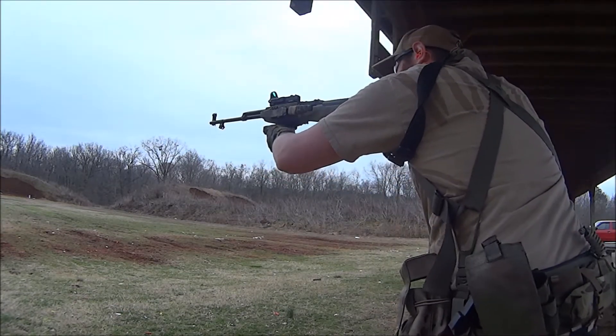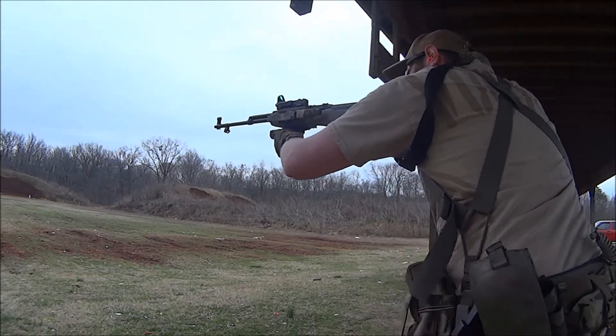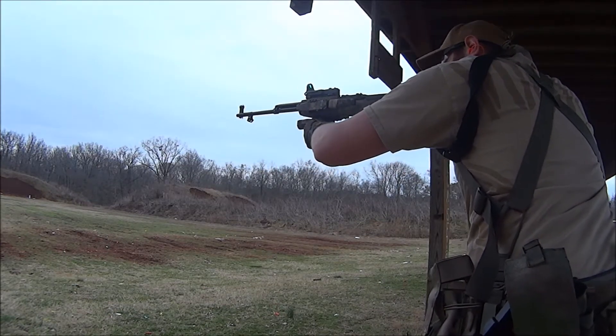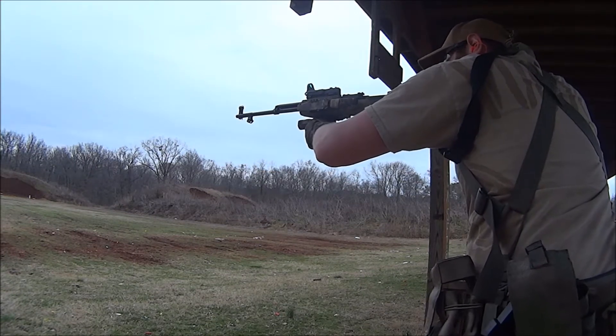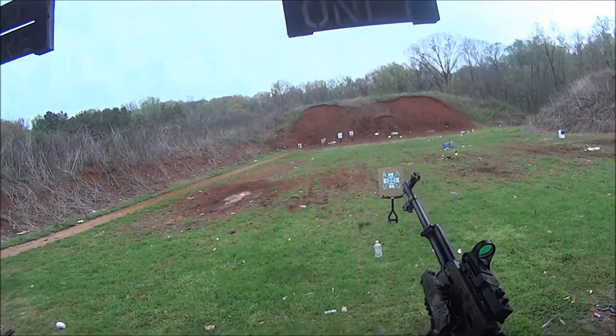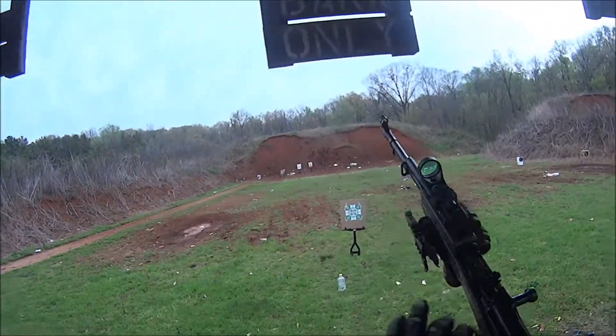I've been absolutely blown away with the ease of use, how well it retains the magazines, and just the overall fit and finish — how it works with my other pieces of gear. Enjoy the rest of the shooting, and I'll have a close-up of that just in a moment.